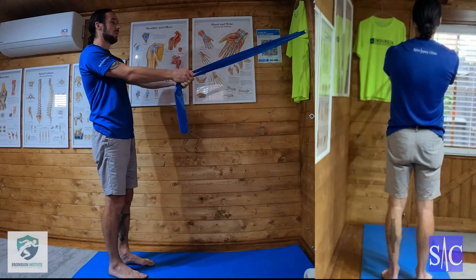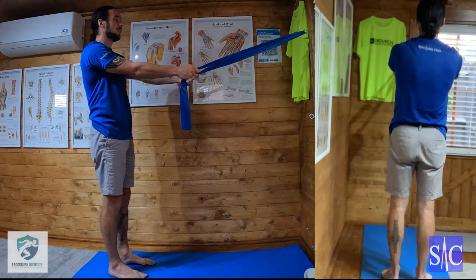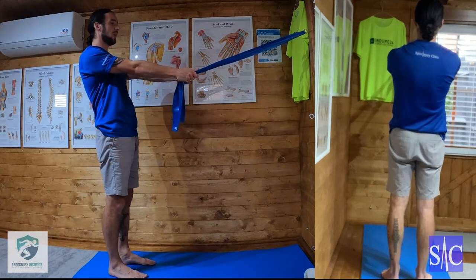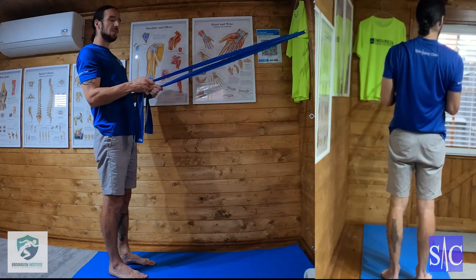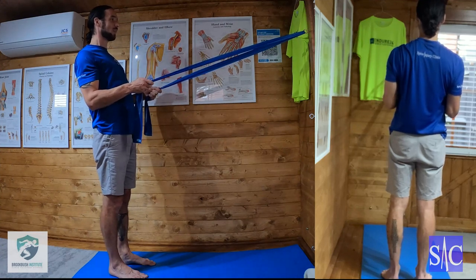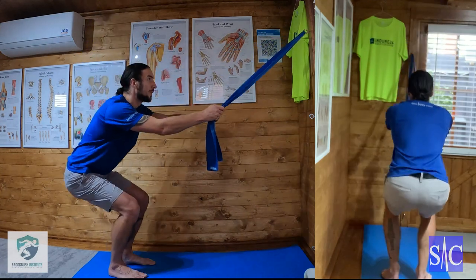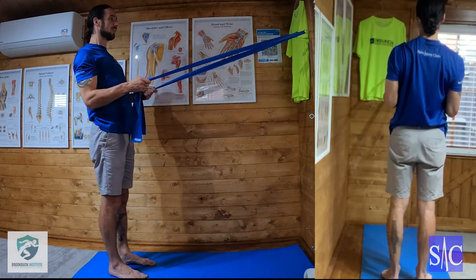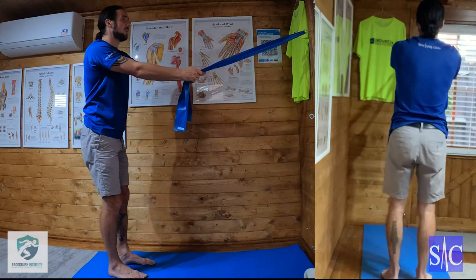Once you're happy with your squat, here's progression one. Perform your squat, come up squeezing through the glutes — always doing a little hip thrust as you push through. Then perform your row: draw your elbows back, squeeze your shoulder blades together, and push them down to the floor. Then release. Squat, come up, elbows back, shoulder blades together and down, then release. That's progression one — the squat followed by the row.